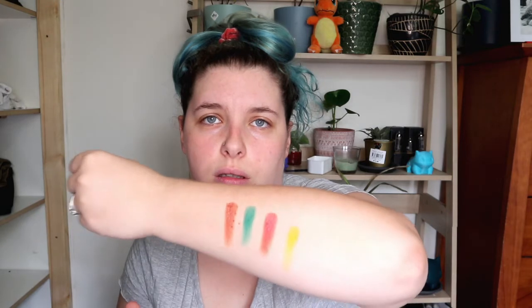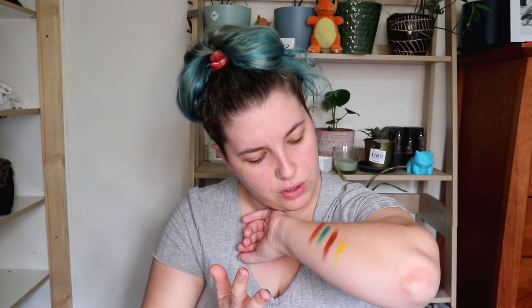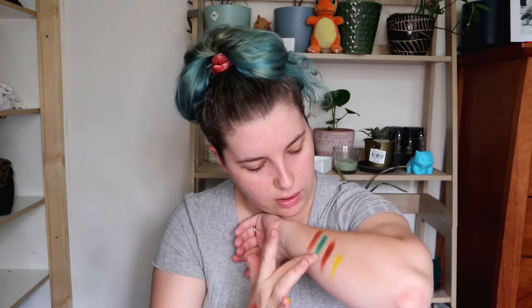Let's do some swatches — this gypsy shade, this green poison ivy shade, the rose gold blossom shade, the yellow shade. These are quite pigmented — check that out, it's better than I expected. I did get a lot of this one and it is kind of falling apart, and so is this shimmer. But as you work it into the skin it becomes a bit less of a nightmare. The mattes look okay — pigmented, but I don't know how they're going to blend. I guess we'll find out.